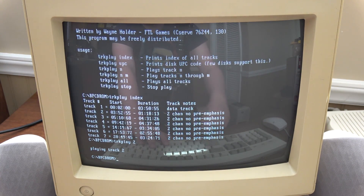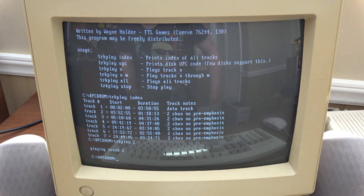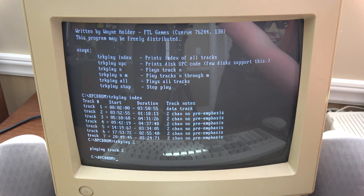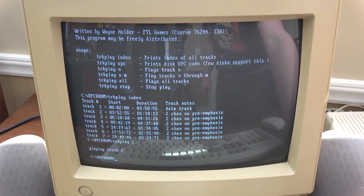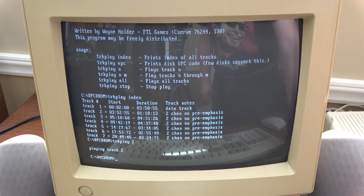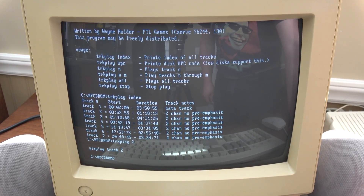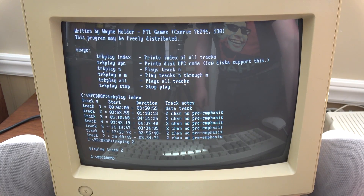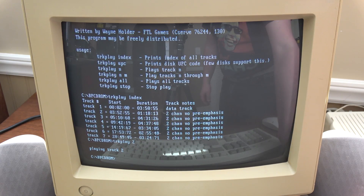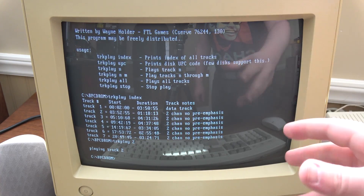It is now playing Track 2, but because of that audio port on the back not being plugged into anything, I'm gonna have to plug the speakers directly to the CD drive. The music is supposed to sound like that, believe it or not. It is one of the worst game soundtracks ever. But it's working! God, I wish it wasn't working.